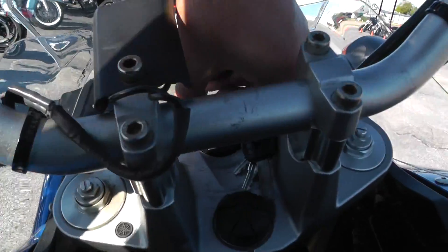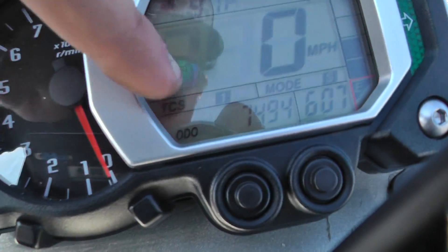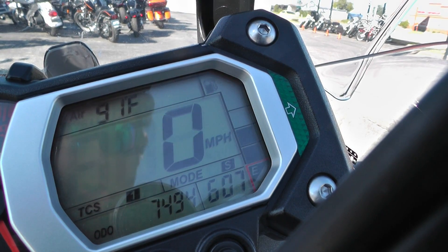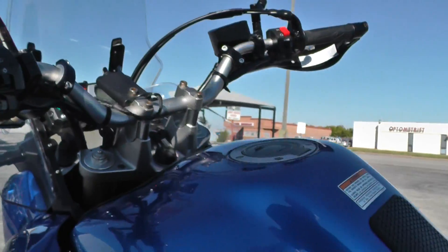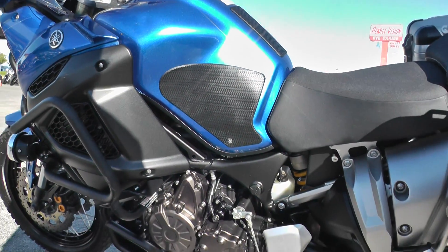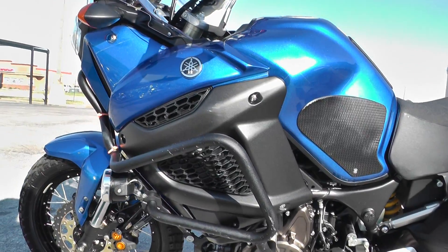This thing's fun. It's got different traction control modes right here. It's also got a sport and a touring mode. I'm not entirely sure what the difference is — I usually see that stuff on the BMWs. They've got electronic suspension and it'll automatically stiffen or soften it. Not sure if the Yamaha does that as well.